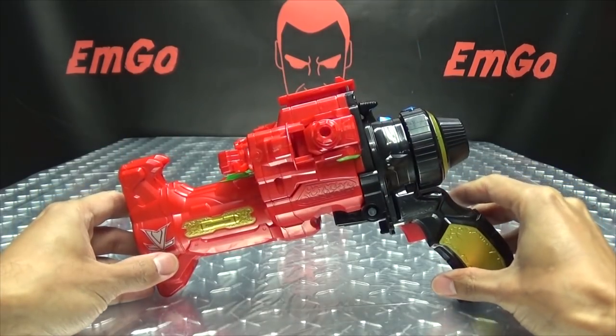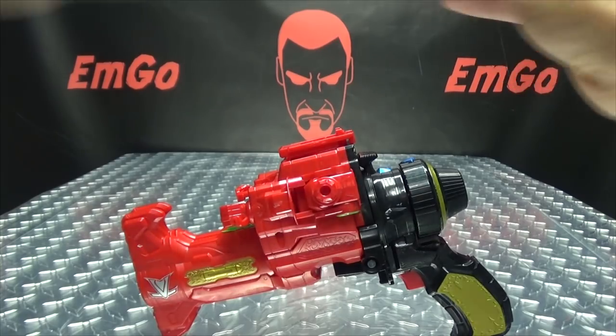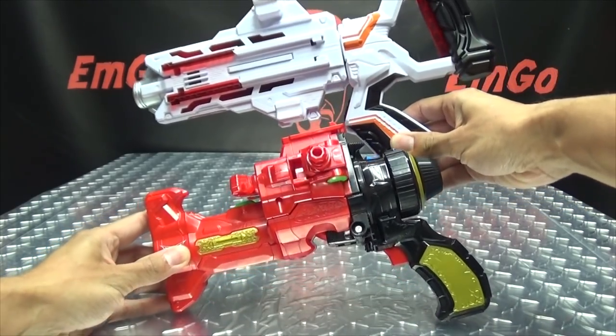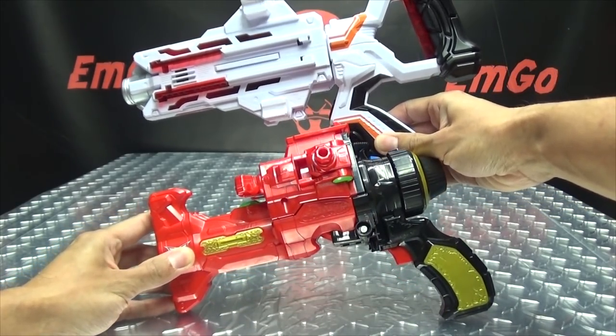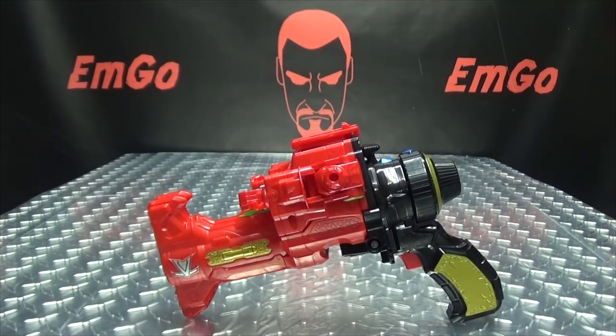Just for a comparison, here it is with the VS Changer, just so you can get a sense of the size of the Lupin Magnum.